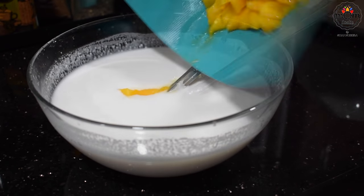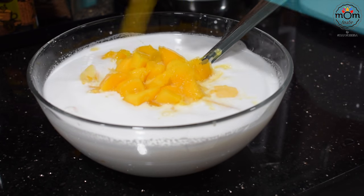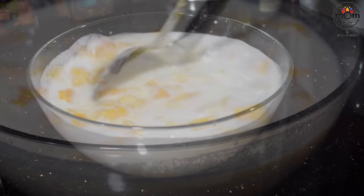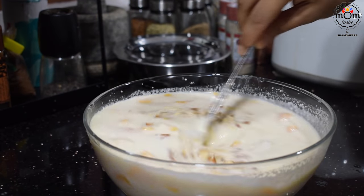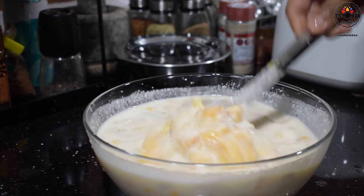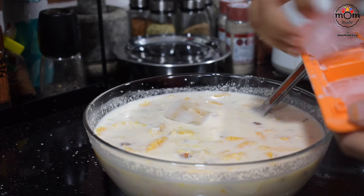Add four medium very ripe mangoes, chopped in cubes. You may even mash them, but do not blend — let there be chunks so you get that bite while having it. Add chopped nuts; I've used cashews and almonds. The mangoes are very ripe and sweet, so I didn't add any sugar to keep it healthy — add sugar if required.